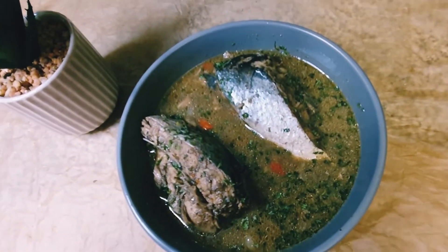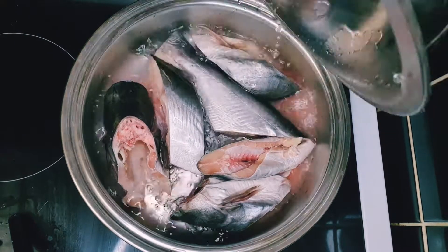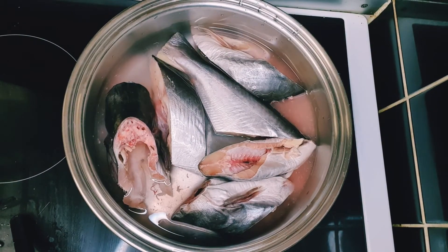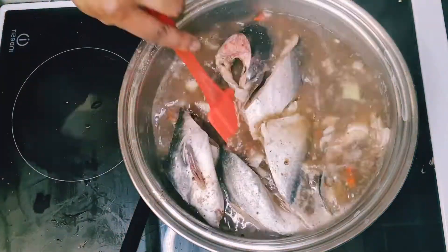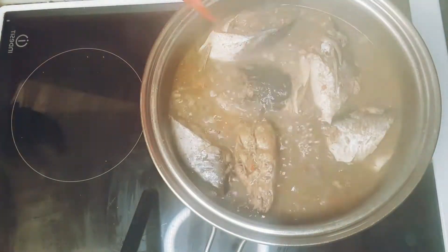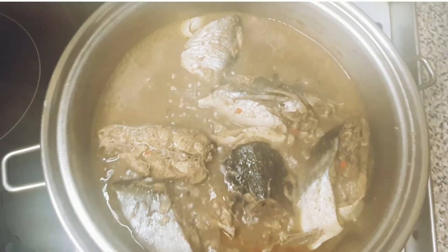Hello guys, today I'm making catfish pepper soup — you heard me right, that's what we're making today. This recipe is a very good idea for Christmas to have on the table on Christmas day, so let's get into the video.